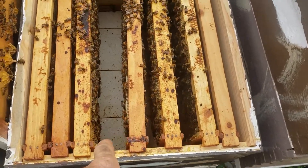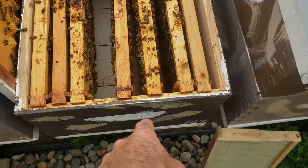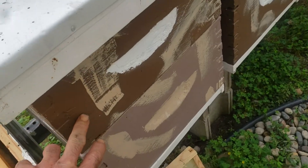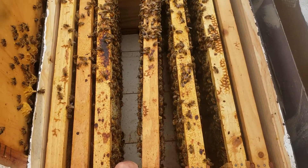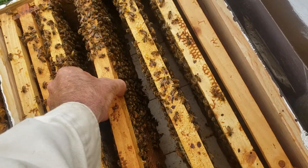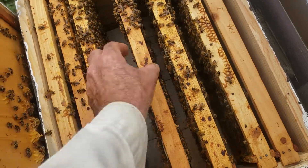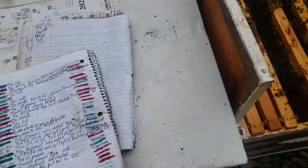Normally at this point I also put in a screen bottom board, but I've run out, so I'm going to put in three more frames and close this up. I've also run out of medium supers — I would normally put a medium super on there. Sometimes you end up putting a medium frame down in a mating nuke. When I get a laying queen, I move them up to a medium and stick in the proper number of deep frames to get them started.